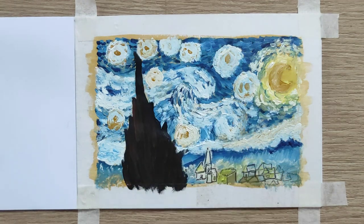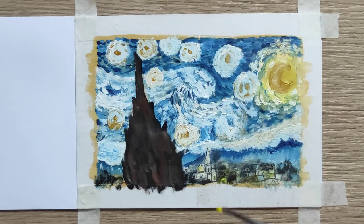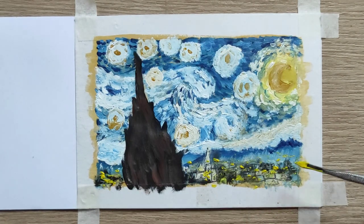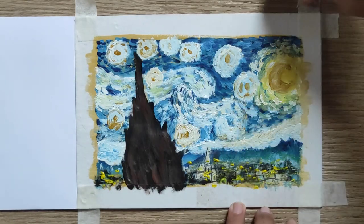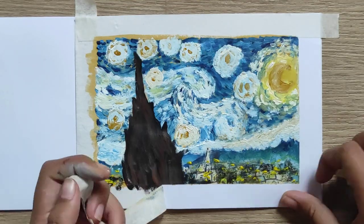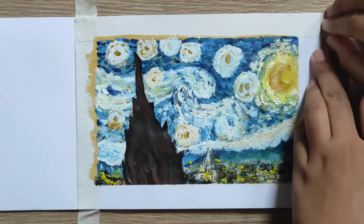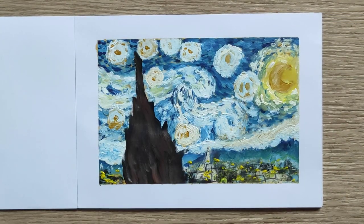I added some details and also added some yellow color to make it look like a glowing city. And that's it. I hope you like my recreation of the Starry Night by Van Gogh. You can do it too.